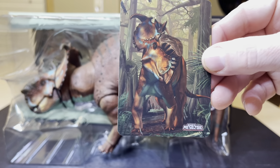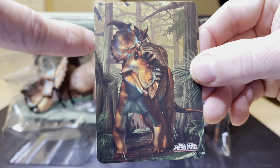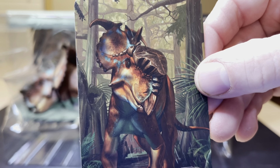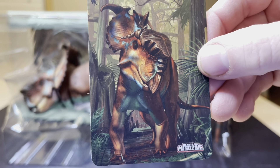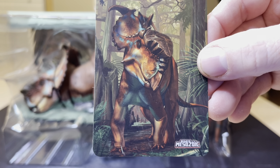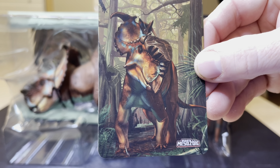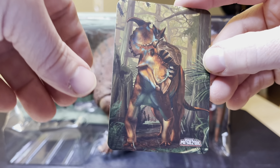Pulling this out. Look at that — I love how they got those little scales in the picture like that. It's like 3D printed or something. Beast of the Mesozoic. I think he's like walking through the forest there.